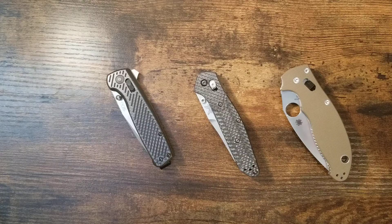Here is the Spyderco Manix 2. I'm gonna open it with just my thumb, just like I did with the Benchmade. You can see I use just my thumb to open and close it, using one side. And it's not going to have any issues because it's well built.